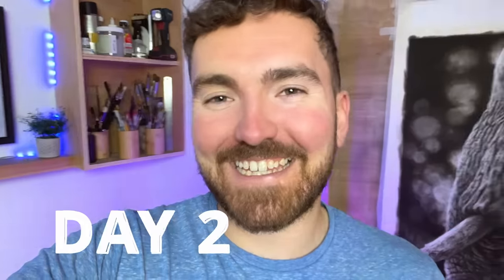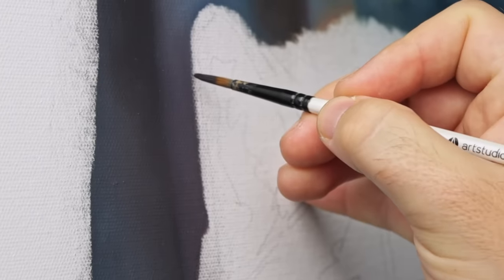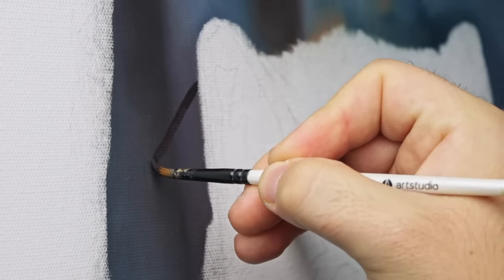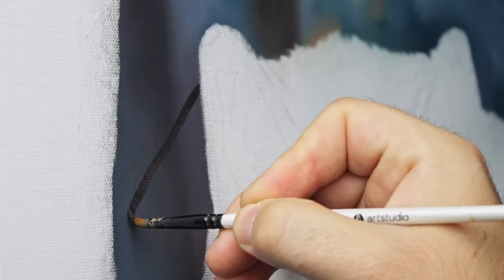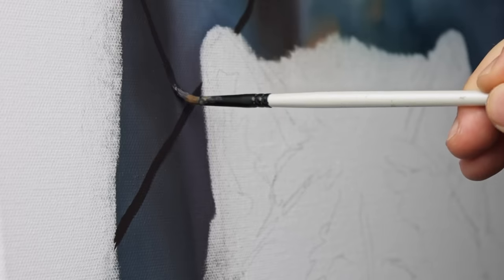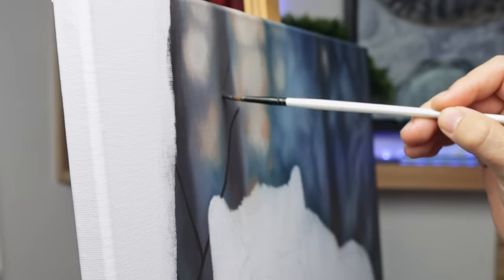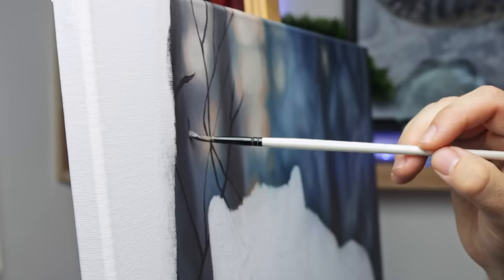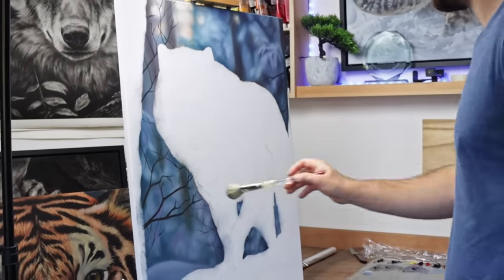Good morning, it's day two on this piece, and it's time to add a little bit more depth to the background. Letting the painting dry overnight actually helps with what I've got planned next. The paint is tacky but not completely dry to the touch, which means I can layer more paint over the top without it getting too muddy, but I can also still blend into yesterday's colours.